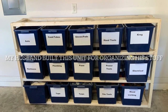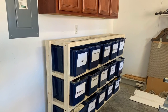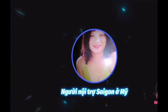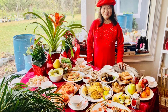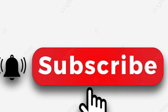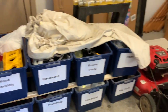Hello everyone, my husband built this unit to organize his stuff in the garage. Do you like it? Welcome to Saigon Cook Travel — I am Saigon Cook. On this channel I share everything I know, so please subscribe and share my video. Thank you.